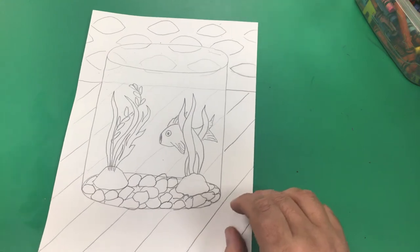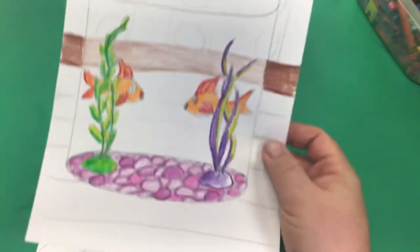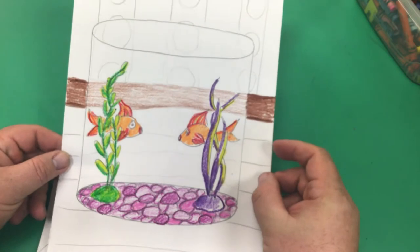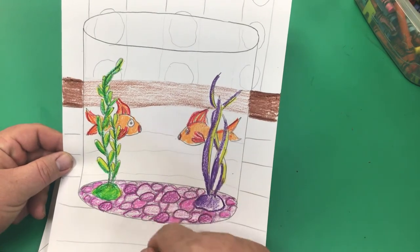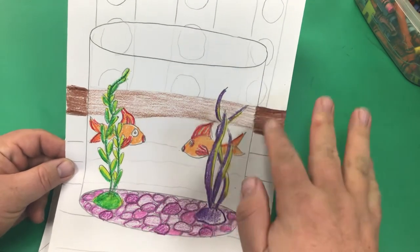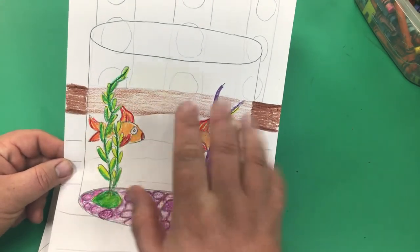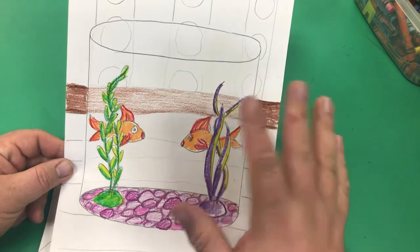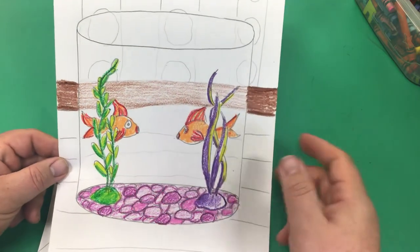I would suggest coloring this with either crayons or colored pencils — I think that works out best. Let me show you some examples. Inside the fish tank, the actual objects like the fish, fake plants, and rocks, color with normal pressure. But on the outside of the glass — on the table — push a little harder to get a darker color. When it comes into the glass, go lighter. The glass and water distort a little bit, and this helps give that illusion that we're looking through glass.